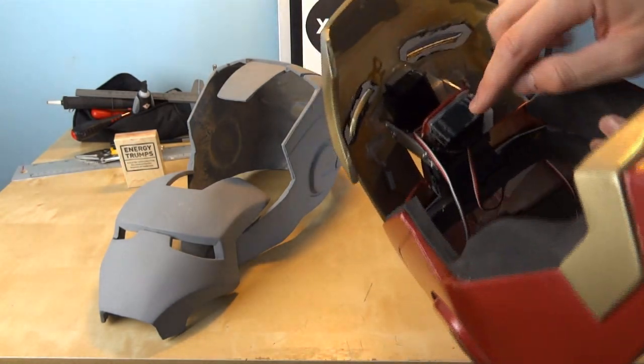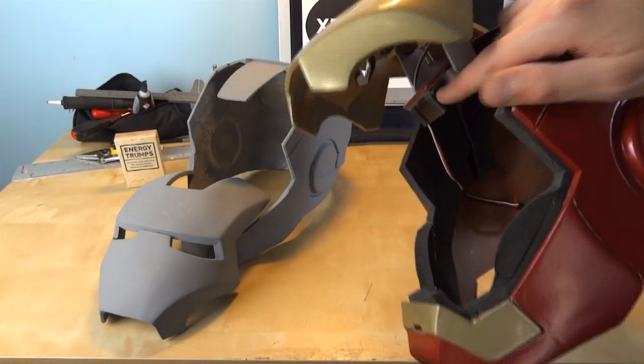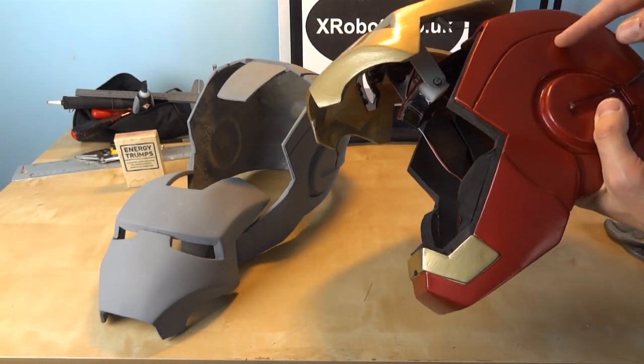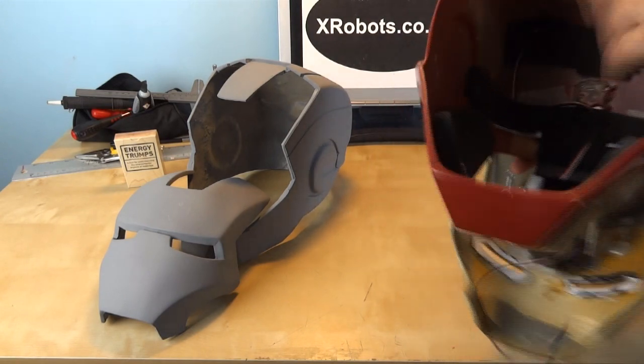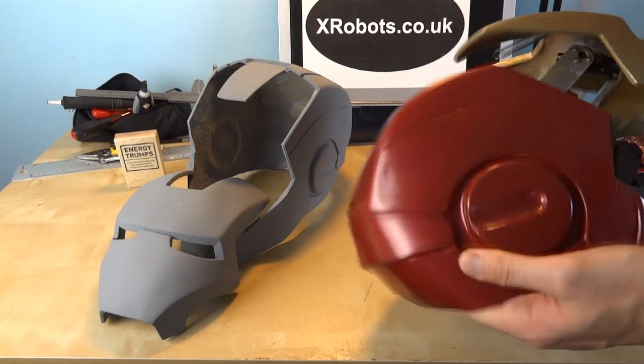It worked okay. There isn't really space for this servo on top of your head though, which means the helmet sits too high. Also this helmet's polyurethane, which means I've had some issues with it warping at the back where it's been sat down and essentially changing shape.